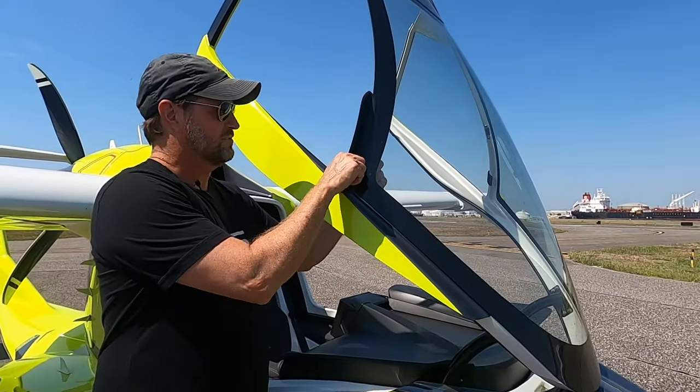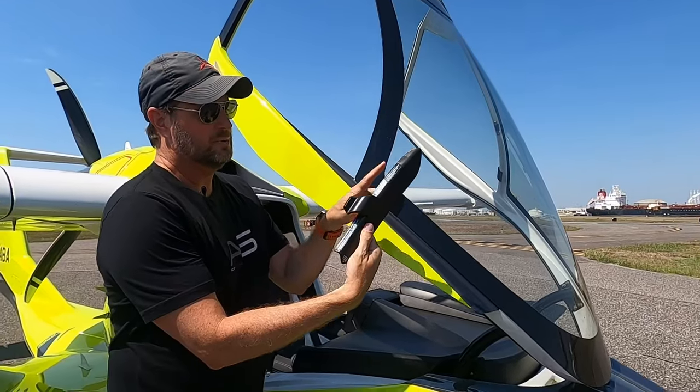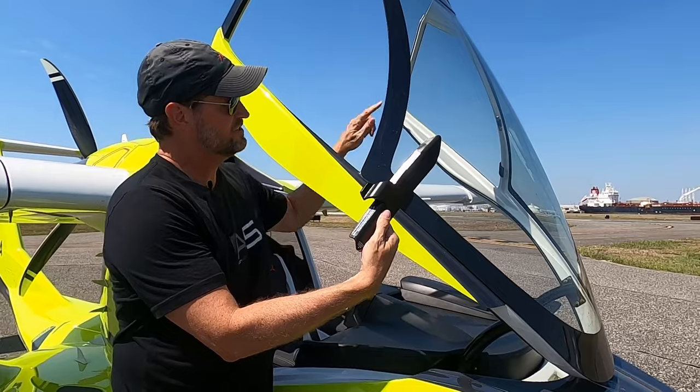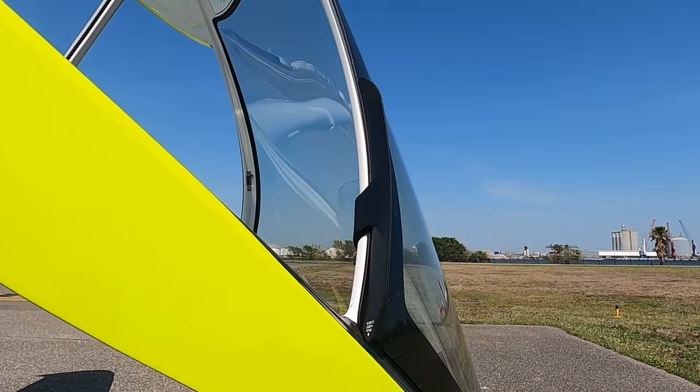Hack seven: wind deflectors. A lot of people have trouble putting the wind deflectors on and taking them off. Here's the trick: just grab it from the inside and roll it outward — it pops right off. When putting it back on, do the blade first along the edge of the window. You get more surface tension there, and then all you have to do is roll it to the inside.